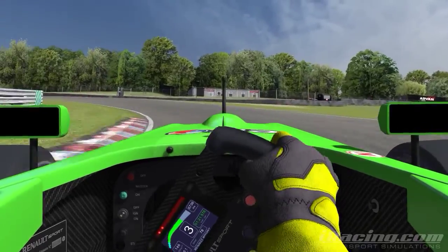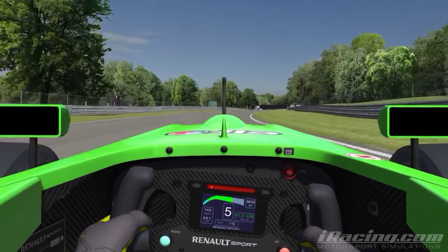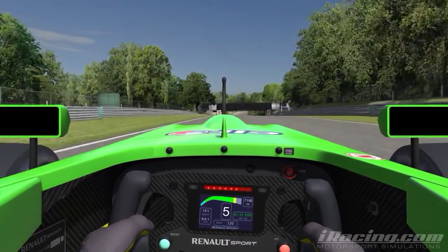You want to follow the white line on the inside curbing through this corner — it'll guide you out, just stick to it. The car will want to run wide through there because of the natural camber of the road.